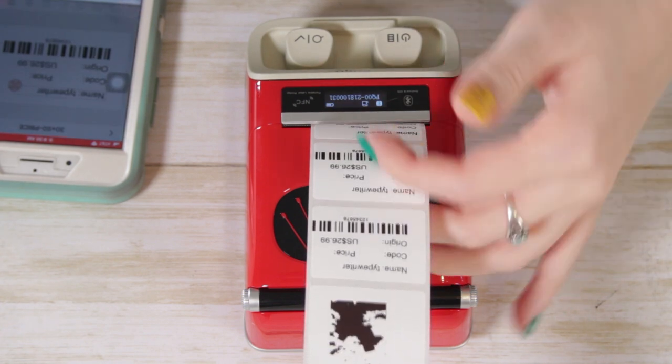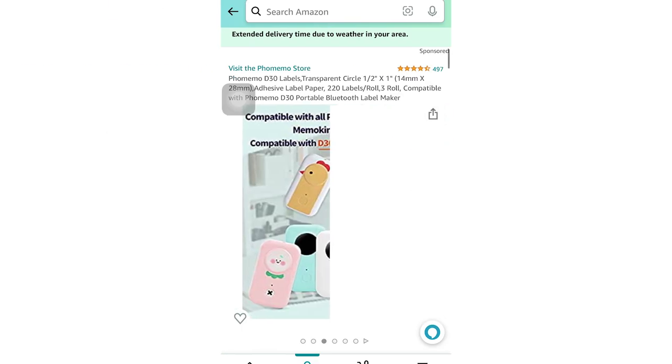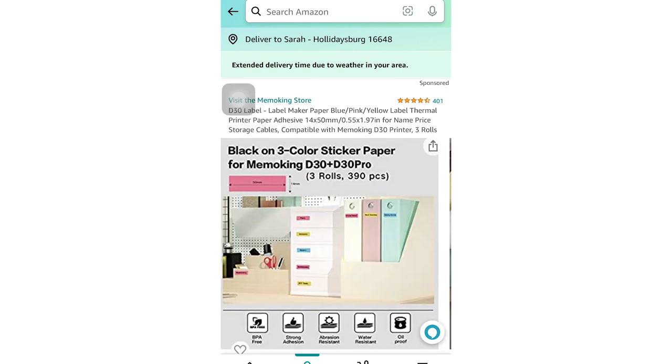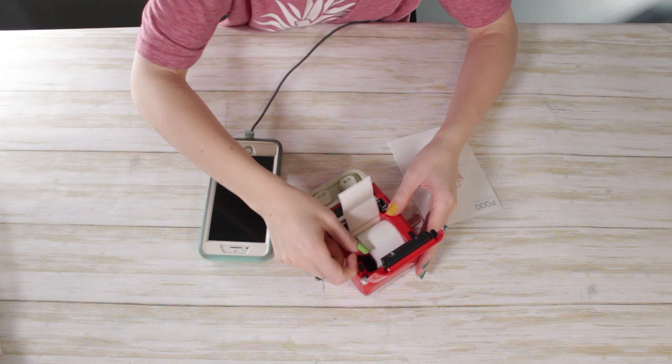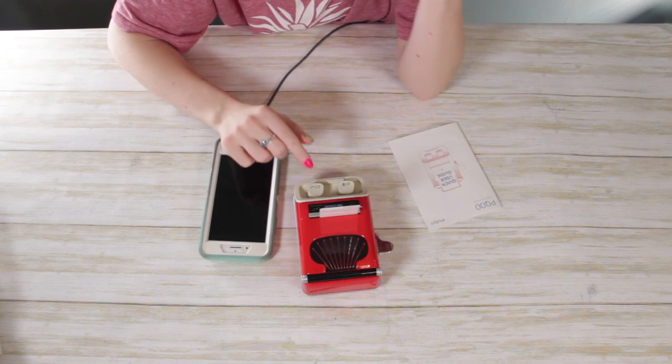There are other considerations, including phone security, but also the label costs might go up over time. It was difficult to find labels that would match this printer — it comes with a roll, but if you need to order more, labels from the same company are a bit more expensive and it's hard to know if they'll fit since the printer doesn't seem to exist on their website. The internal mechanism does change sizes, though, so you can adjust label width. I also don't know anything about changing the thermal ink part because I don't even know where it is.